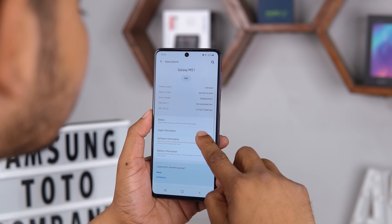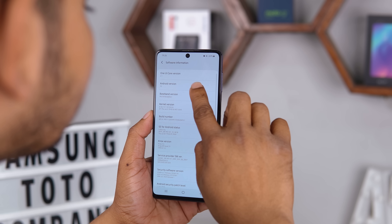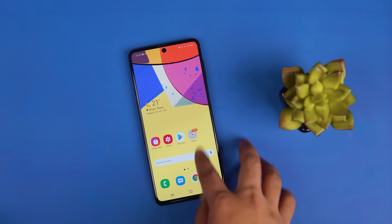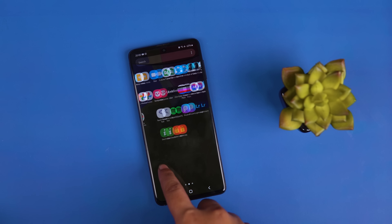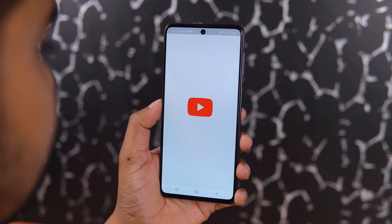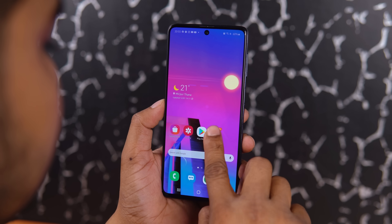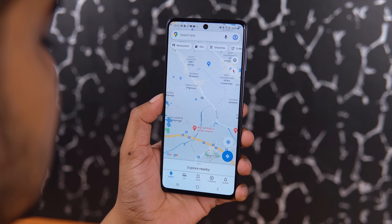This display is powered by the Snapdragon 730G processor. I think this processor is good for Samsung at this price, as there is not a Snapdragon 765G here. One UI 2.5 has a lot of polish. The usage of One UI is very smooth during normal use.